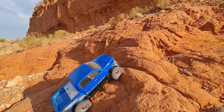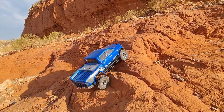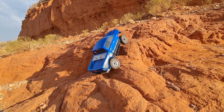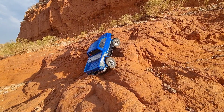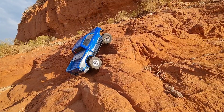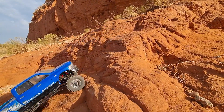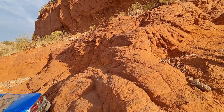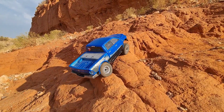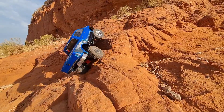Trying a different angle — this is not working out at all. Had a lot of trouble. The cross made it up this, so I was really surprised that this one wasn't wanting to get it, because I feel like this one is probably a little bit better at crawling than the cross. And this is the line that I believe I took with the cross — and rejected.